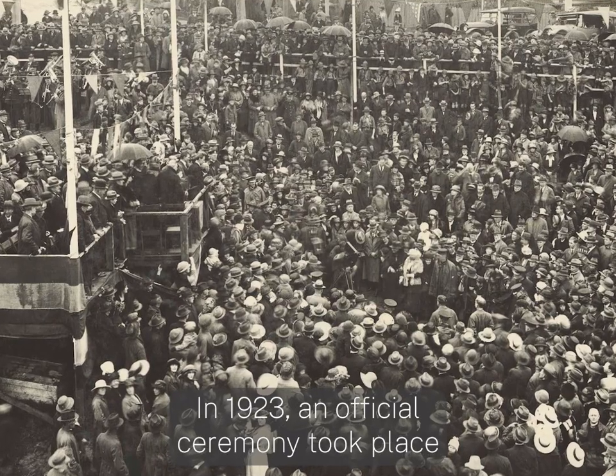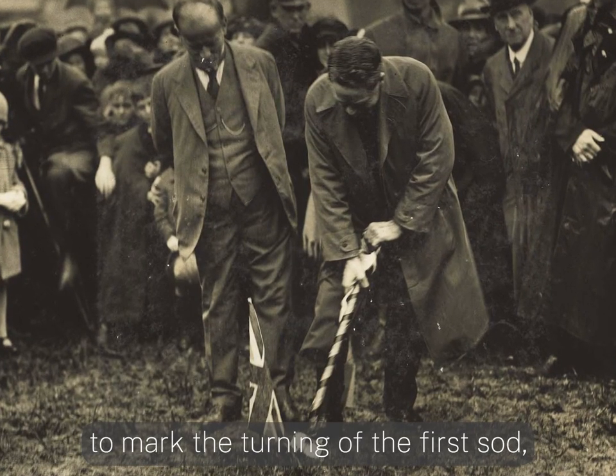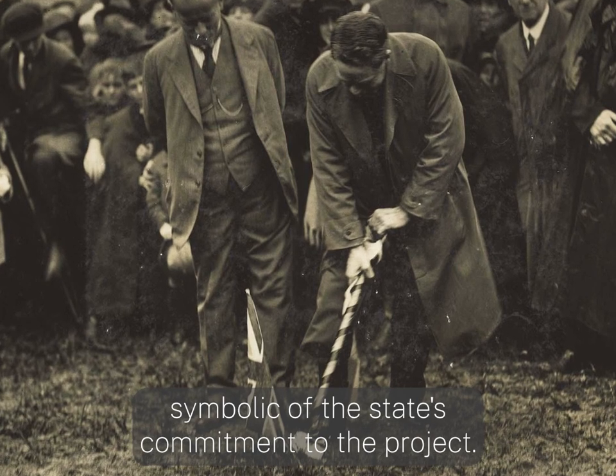In 1923, an official ceremony took place to mark the turning of the first sod, symbolic of the state's commitment to the project.